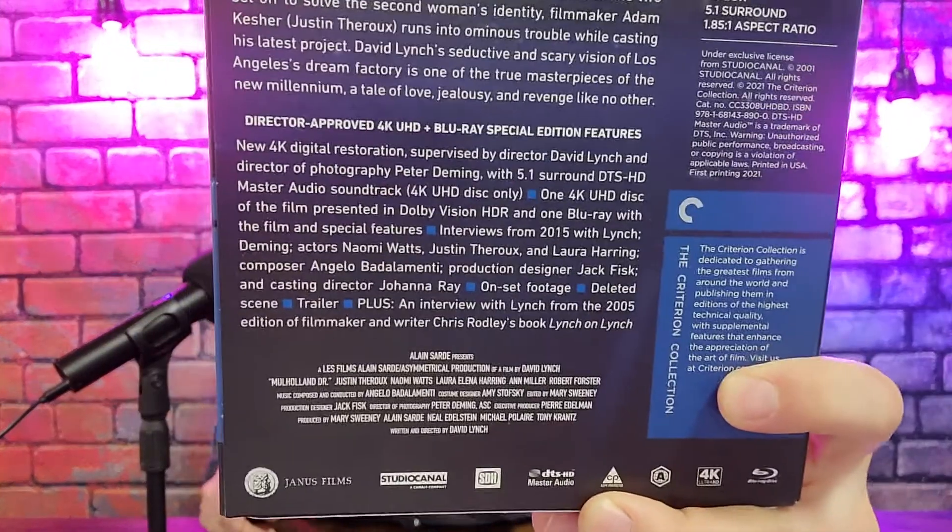I will go over the special features — there they are. Expect a new 4K digital restoration supervised by David Lynch and Peter Deming themselves, which is pretty cool. It comes with a 5.1 surround DTS-HD Master Audio soundtrack on the 4K disc only, and the 4K disc is also presented in Dolby Vision HDR. The Blu-ray will have the special features on it: interviews from 2015 with David Lynch, Deming, Naomi Watts, and Laura Herring; interviews with the composer, the production designer, and the casting director. You'll also find on-set footage, deleted scenes, trailers, an interview with Lynch from 2005, and one from writer Chris Rodley's book Lynch on Lynch. So those are some of the special features you'll find in this release.